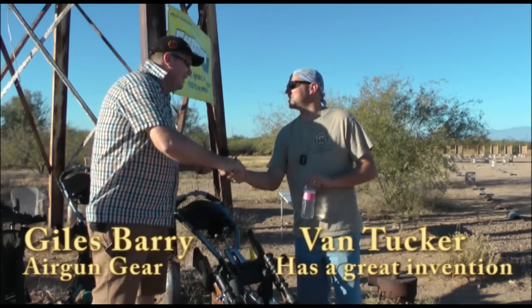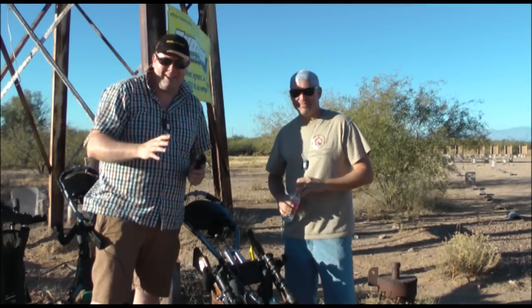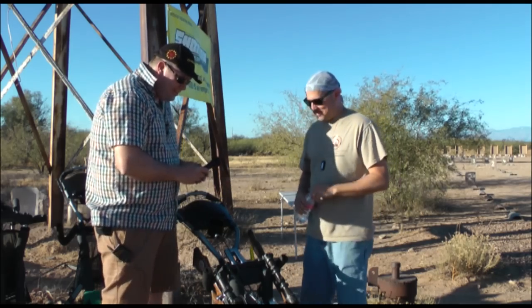I'm here with Van. Nice to see you again. Good to meet you. Van has come up with a fantastic idea — sheds that I've never seen before. Even though we're on sort of a golf resort, I've never seen anything like this for airguns.